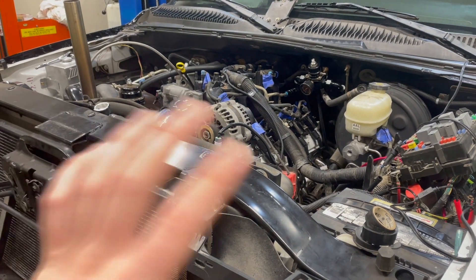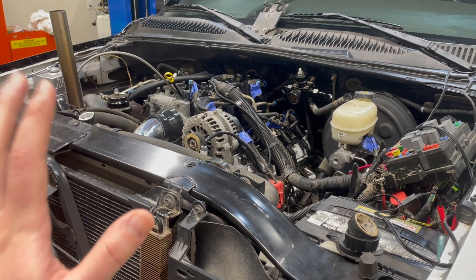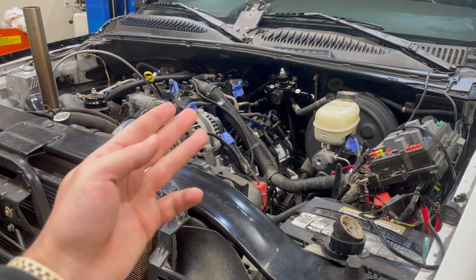If you guys have any questions on speed density or anything about tuning — I don't have much tuning information because I pay a tuner to handle that. But this is how you physically convert a truck over to speed density: your MAP sensor, your intake air temp sensor, and you need to split the two wires out and tie in that pigtail. Hopefully you're going to convert your truck to speed density because you like the ability to turn it up and down on the fly with one tune depending on your fuel. If you found it helpful, please leave a like, consider subscribing, and you'll see much more of this turbo Silverado/Sierra in the future. Thank you again — peace.